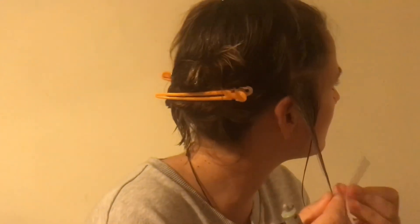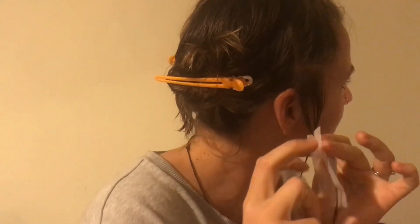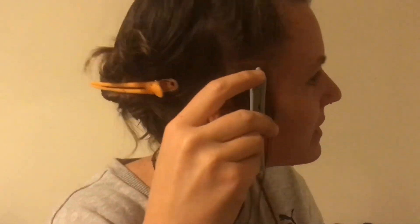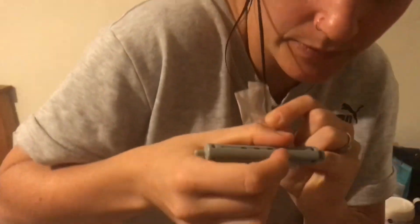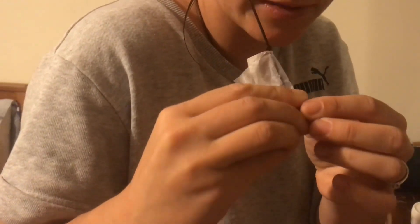So we're going to grab our perming paper and apply it like this, and you want to fold it — I do it lengthways so you can get more hair in there. And you bring it down. You want to make sure that this part of the perming rod will be up like that because it's just much easier that way. So we're going to grab the perming rod and put it on like this. You can choose which way you want your curls to go, but I'm just going to apply.